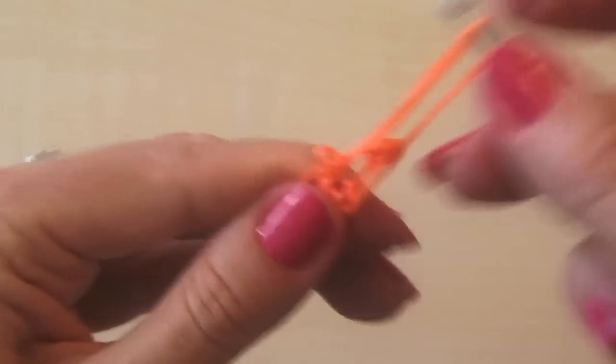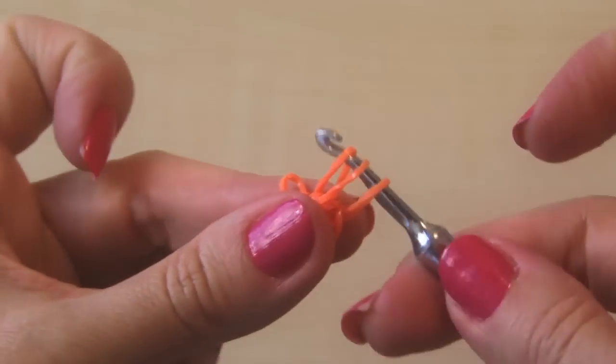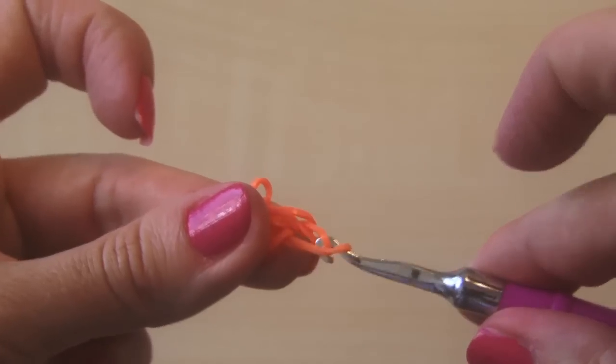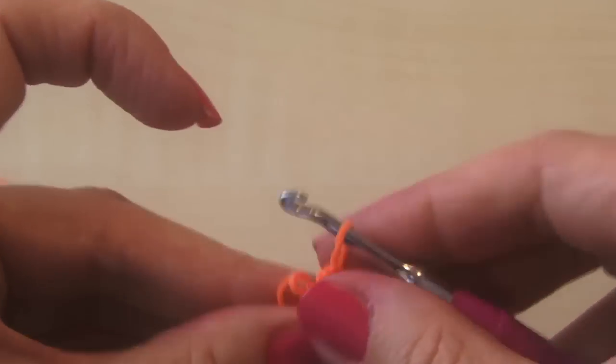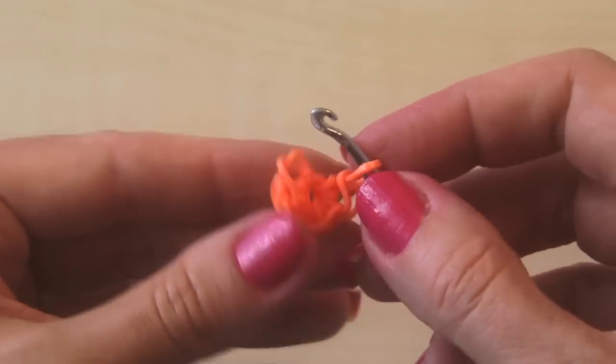These bands are super sticky, okay. Another way: if you have this kind of hook you can do this — if you have the other ones it's a little harder. You can take just one band and go through those other two, but I think when you first start you just want to kind of pull them over so that they don't come loose.